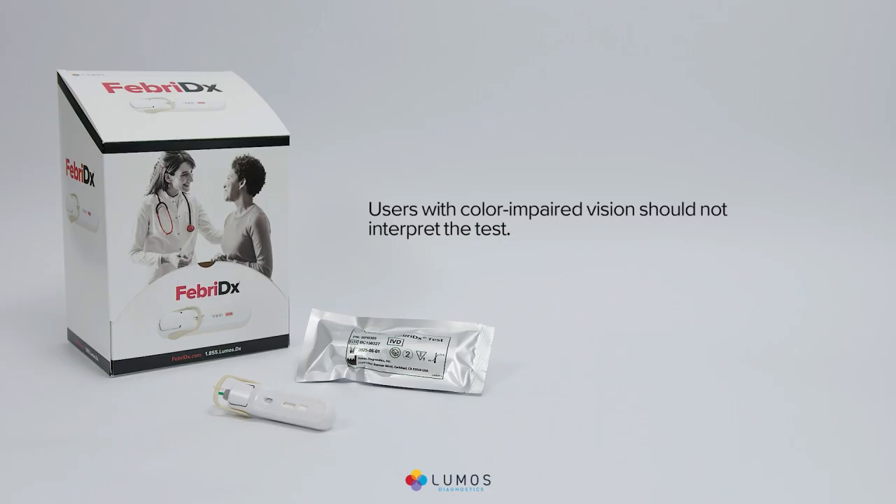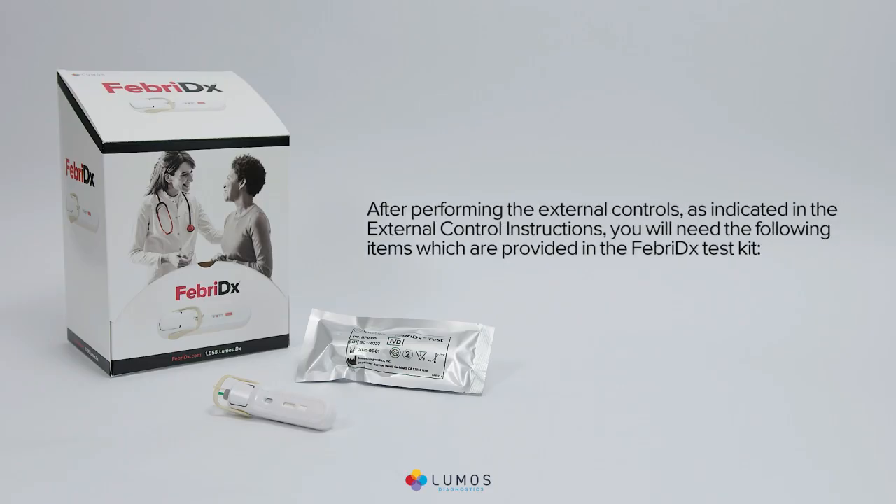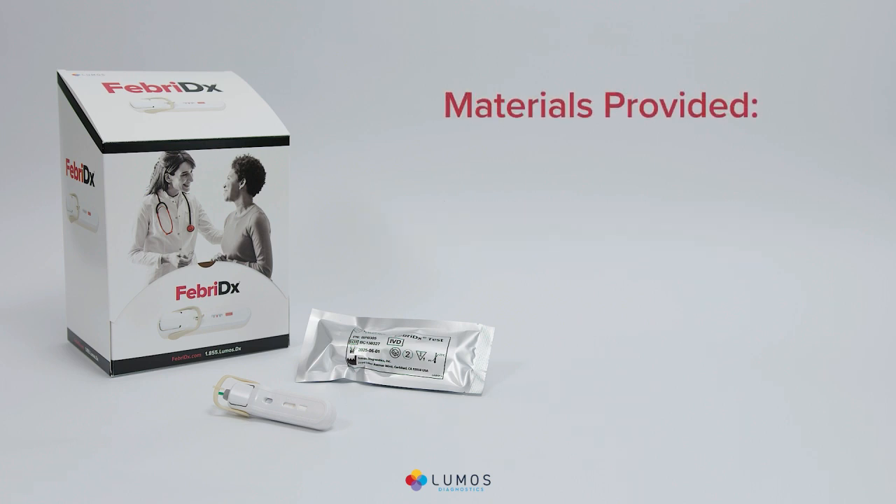Users with color-impaired vision should not interpret the test. After performing the external controls as indicated in the external control instructions, you will need the following items provided in the Febridex test kit: 25 single-use Febridex tests and one package insert.